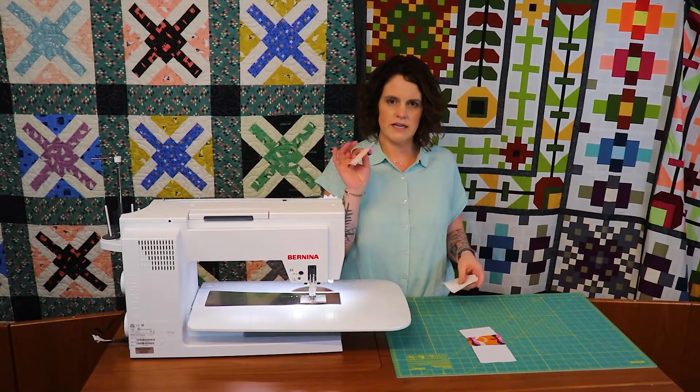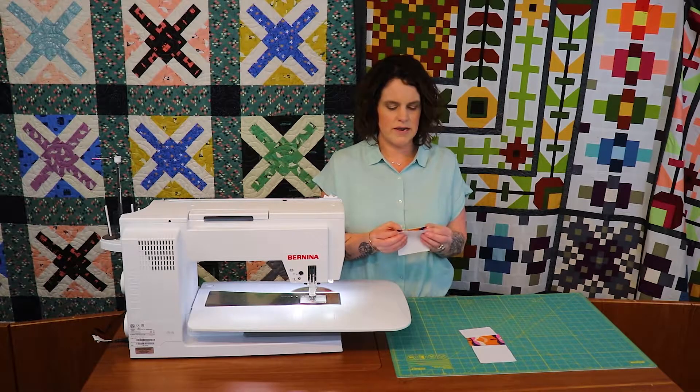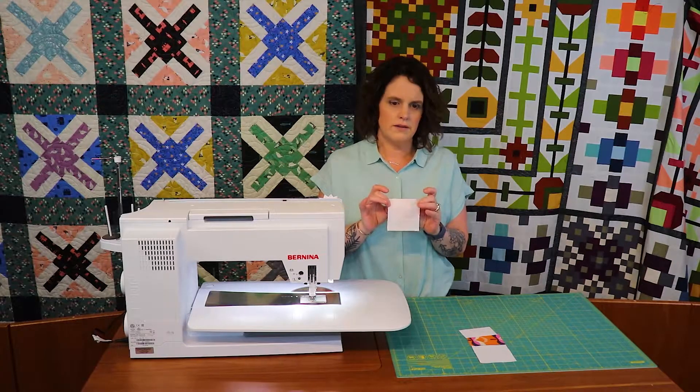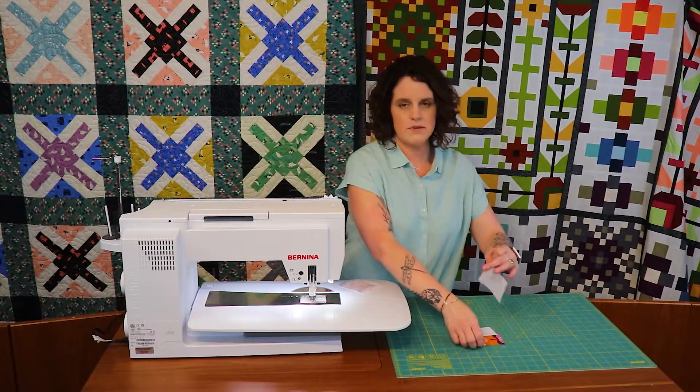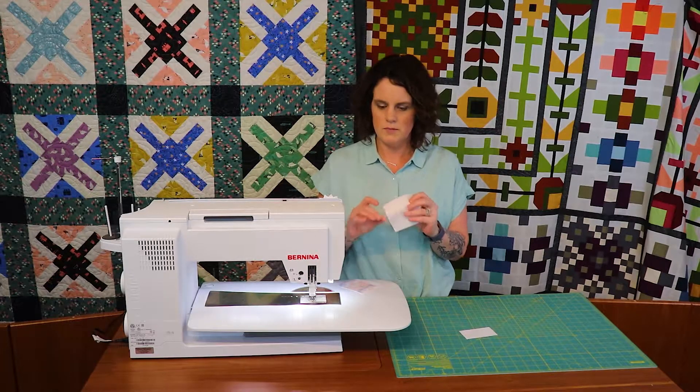What I'm doing is taking a two and a half by three and a half, matching it right sides together to the background, and I'm going to sew a quarter inch seam on this piece and then the opposite side. So I'm going to do both of them at the same time and then I will press them open.